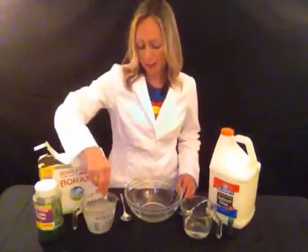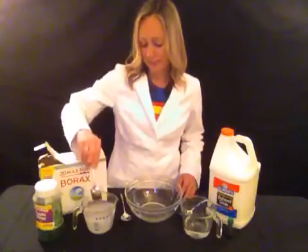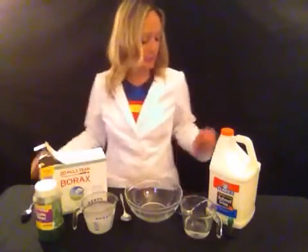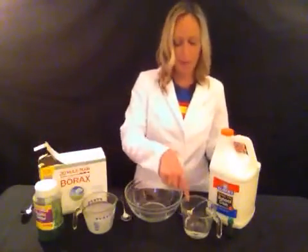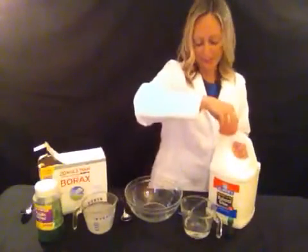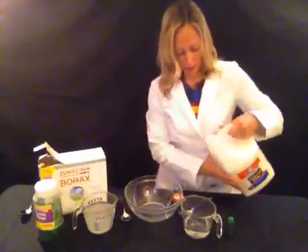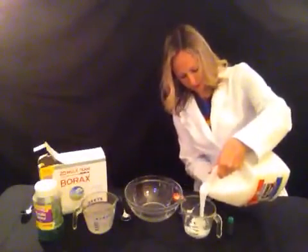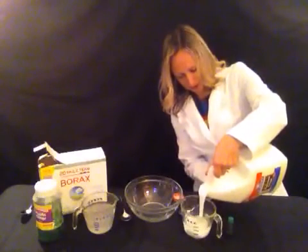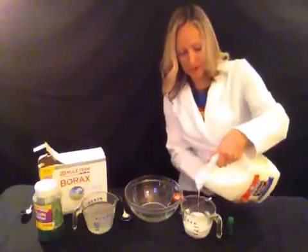So I have got my borax mixed into the water. Now, over here I have my glue. I have about a half a cup of water and I am going to put my glue into this. I want to have about a half a cup of glue. So equal portions of the glue and water.